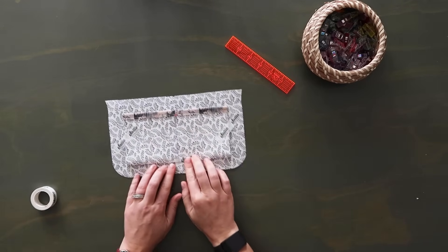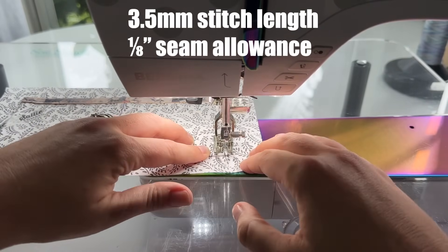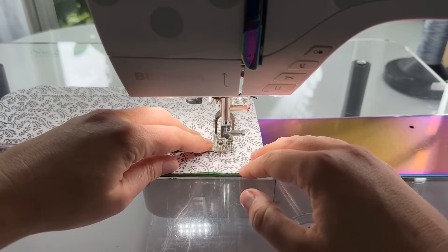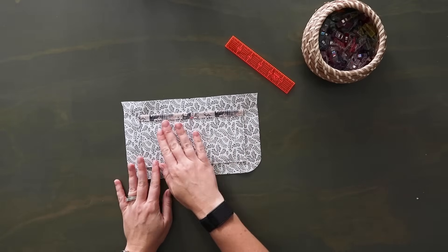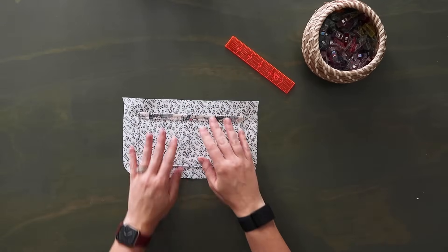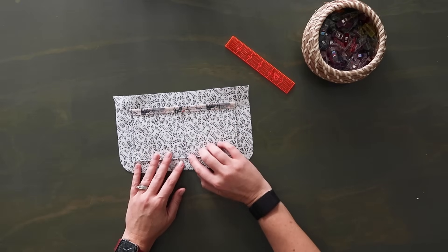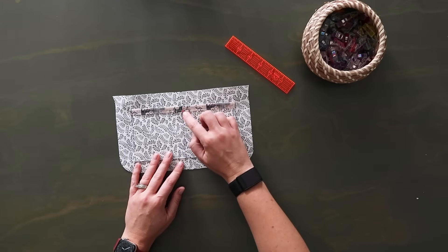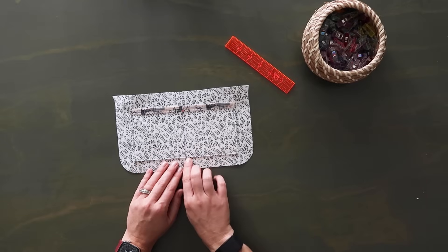Use washi tape to hold this down — the Sally Tomato washi tape is really good, just sticky enough to hold it in place without gunking up your needle. Then go to the sewing machine and top stitch along the sides and the bottom at an eighth of an inch seam allowance. Make sure you back stitch at the top edge at the beginning and the end. If you want to leave this as one big slip pocket you can, but we're going to add a middle line using that midpoint mark we made.